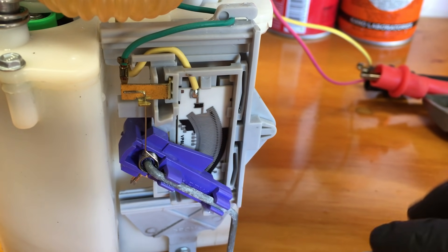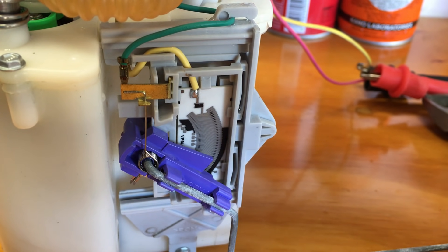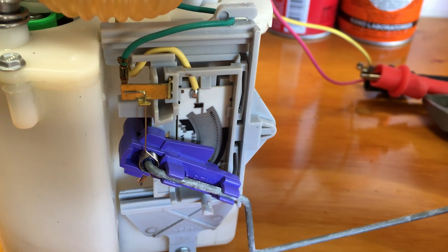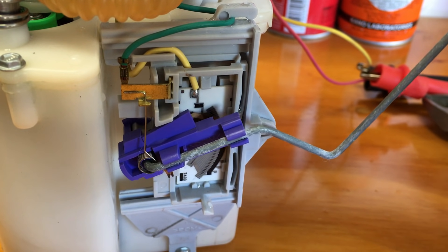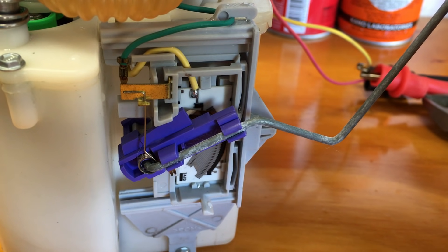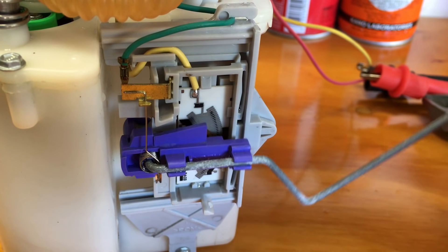From an empty tank the resistance is around 180 ohms, and it continuously changes as the level rises. At a full tank it's around 10 to 15 ohms. You don't need to pull the sending unit out of the tank to check it.